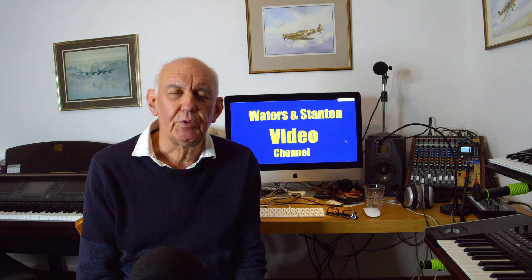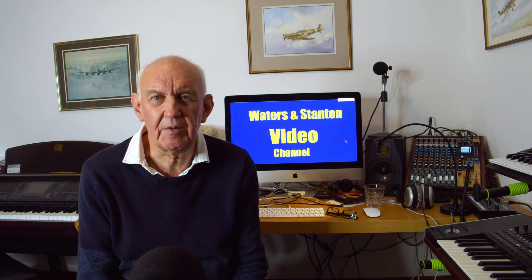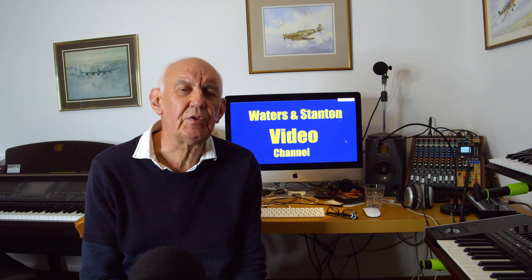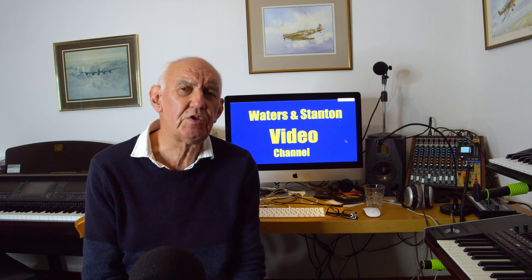Well, hello once again and welcome to the Waters and Stanton video channel. My name's Peter Waters, my call sign is Golf 3 Oscar Juliet Victor. This is a review of an accessory for the Xiegu G90 — yes, another accessory.